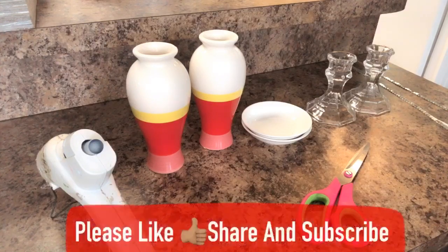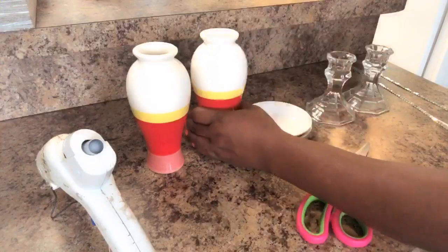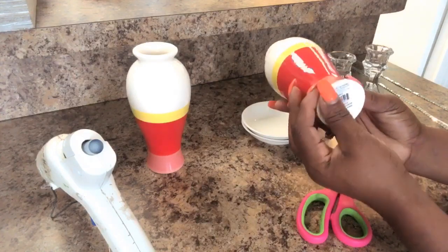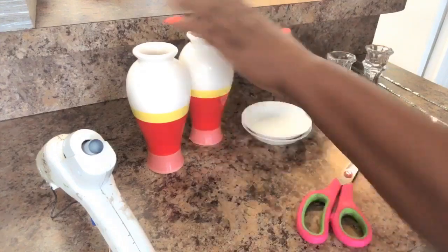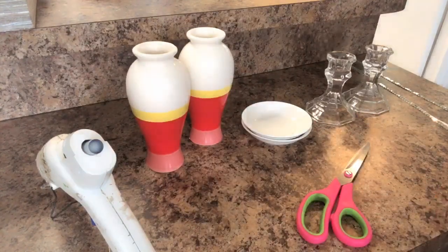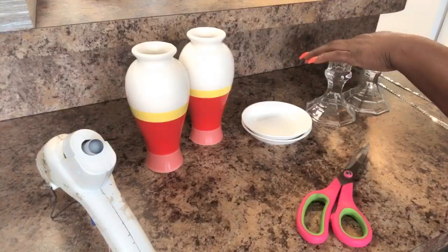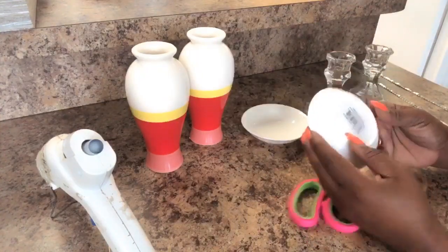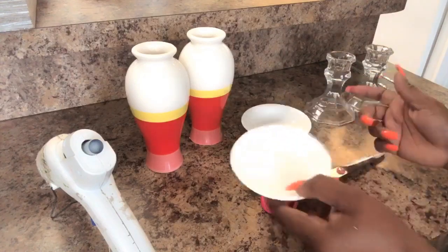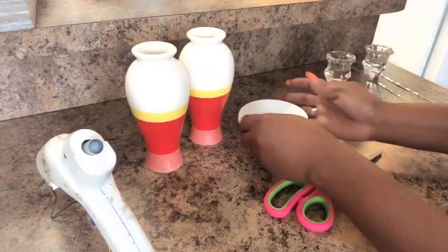This DIY uses a few things from the Dollar Tree, like the two candlesticks. I also have these two little vases that I hauled from Walmart — they're called tabletop decor and they're a dollar ninety-eight, but I got them on 75% clearance. The Dollar Tree has vases in this shape as well, so whatever shape you want to go with, whatever container works best for you. You will need two vases, two candlesticks, and these little plates I got from Walmart — I believe they were a dollar ninety-eight each.